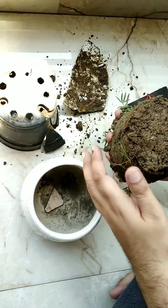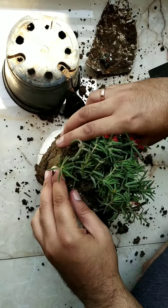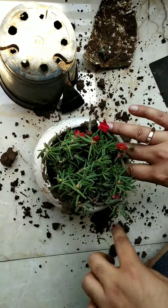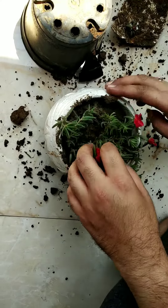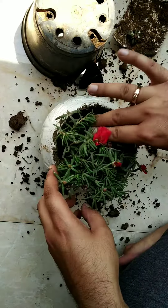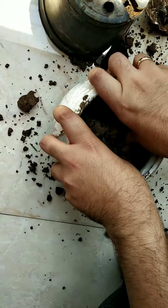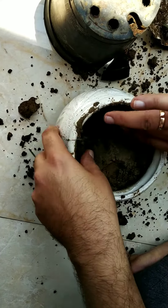This can get messy but you have to do this, and then you have to put it in the pot. So then you just have to press the soil, and if you're not able to do it just take out the plant.